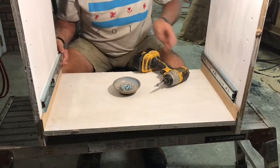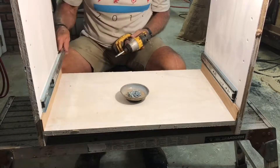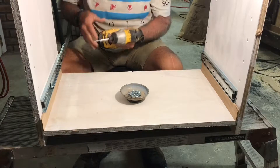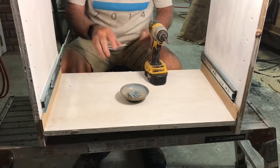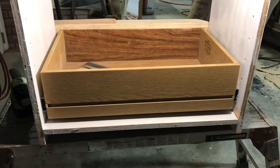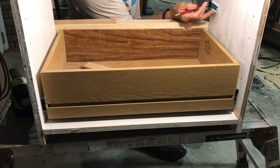Once I had everything painted — well, almost painted, I ran out of paint — I did the math and made a shim so I could set the drawer slides on top of it and install this drawer unit, because it's going to hang independently on the French cleats. The easiest way to do that is to put the slides on, then pull the drawer out a little bit, attach it, and then attach the next one.